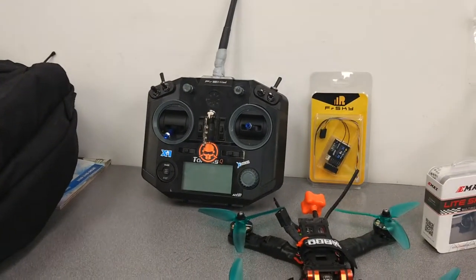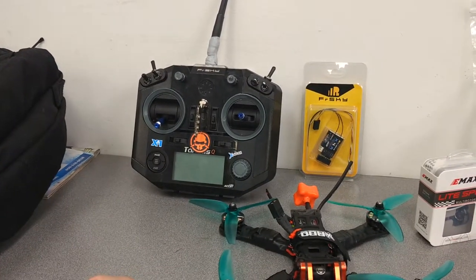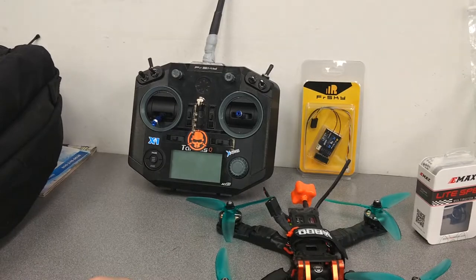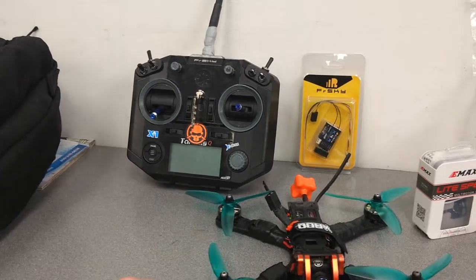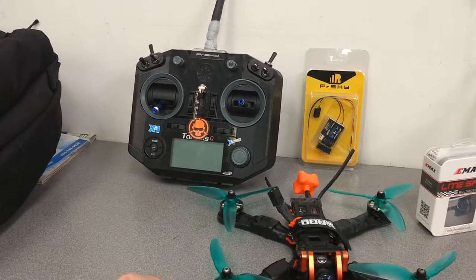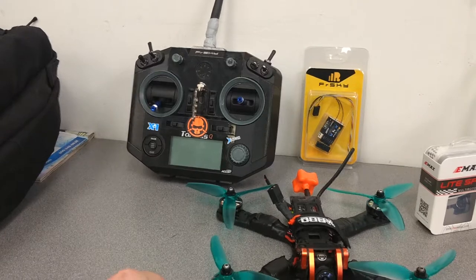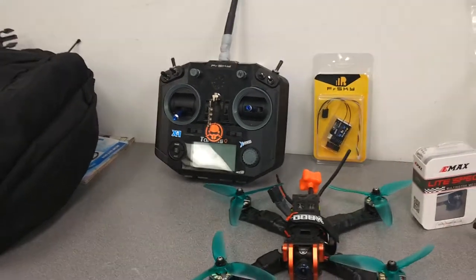And my radio — it's been through hell and back, but it still works really good. Just upgraded it to OpenTX 2.2.1, custom splash screen, this and that. We're going to be putting some M7 gimbals in here whenever they show up, so we'll be seeing that.